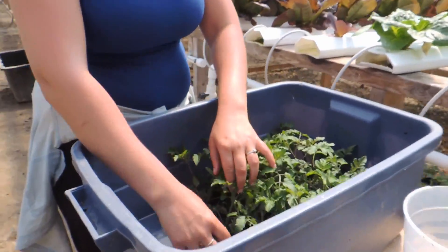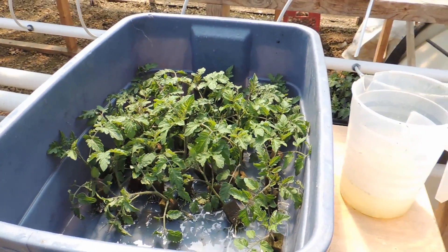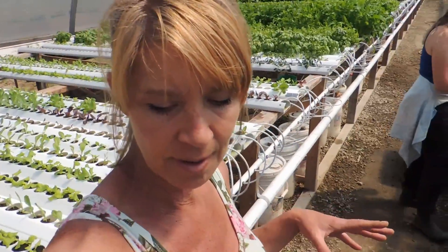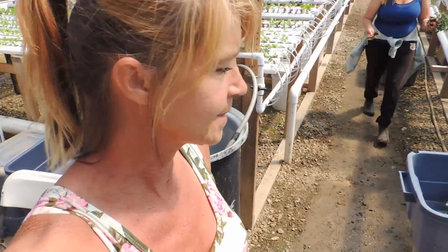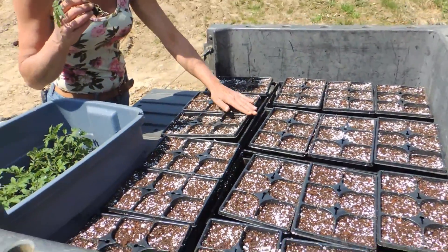We're gonna put them into this tote with a little bit of water and bring them to the back of the side-by-side where we have our pots and our soil already. We're gonna transplant them into there first, just to get them used to the soil, and then we'll plant them into our beds after they're adjusted.